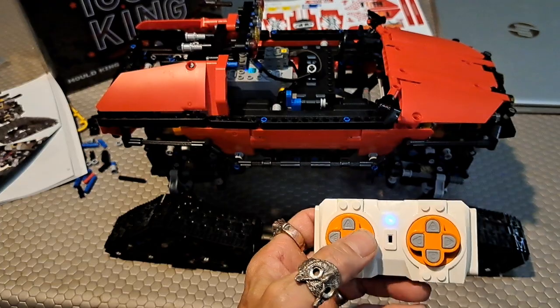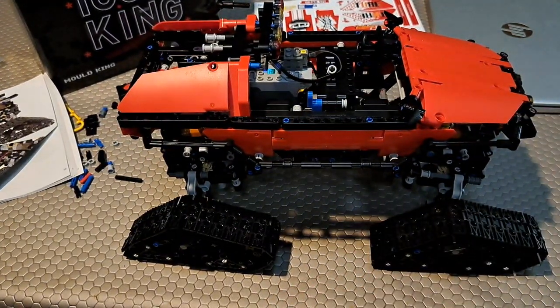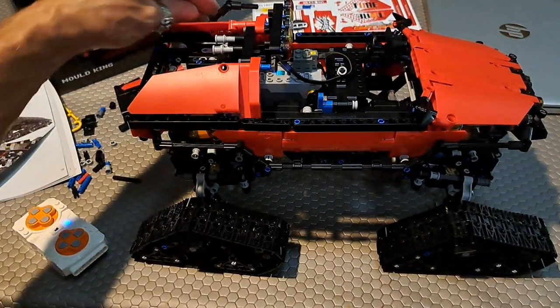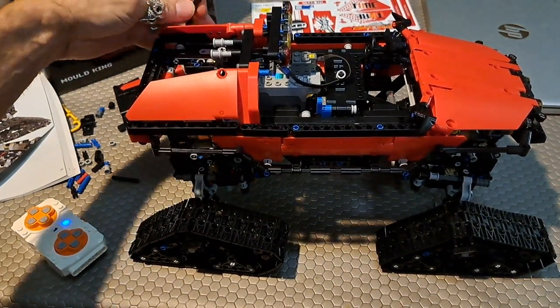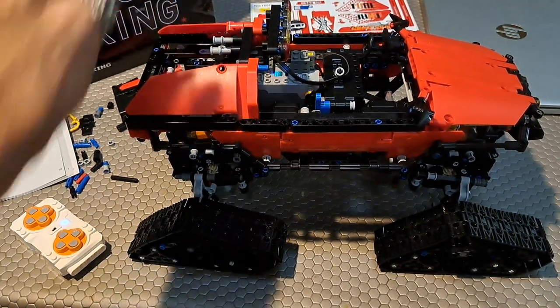So this is the Mold King. It's not fast, as you can see — it's quite slow. And this part here is actually part of the frame.